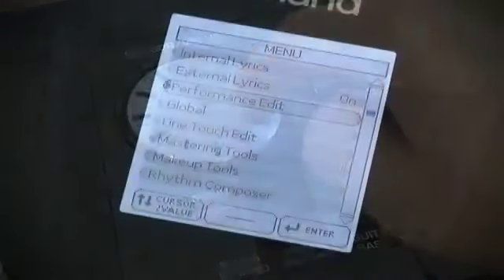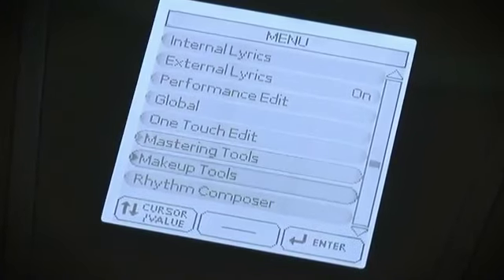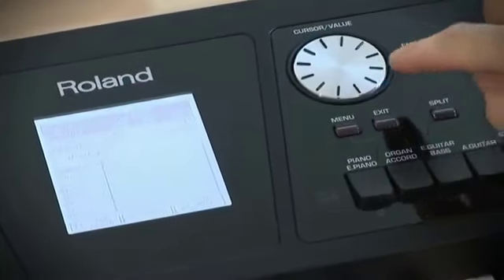With the embedded rhythm composer function, BK5 allows you to create new rhythms and to customize the existing ones.